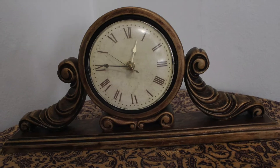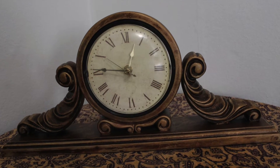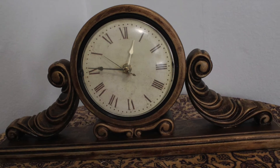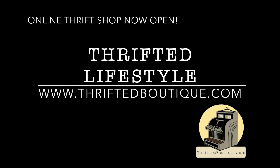Now that the clock is all together and the lacquer is dry, it's time to put it all together. I'm very pleased with the results. Obviously doing this project a second time I'd probably change a few things, but it's still really great and I had a lot of fun doing it. Don't forget to hit subscribe for more thrifted lifestyle videos.